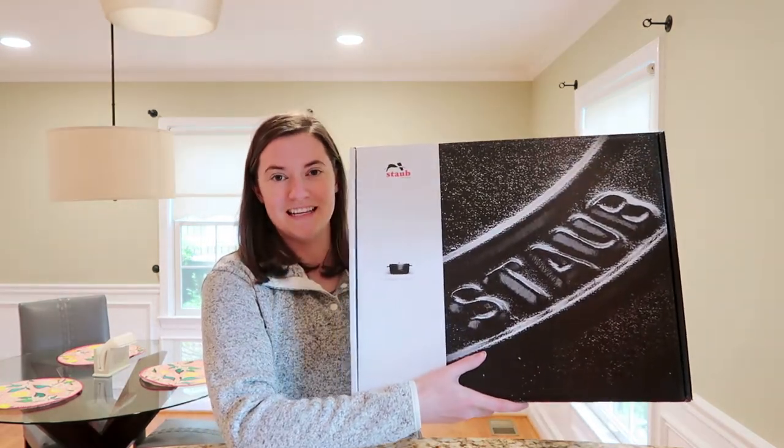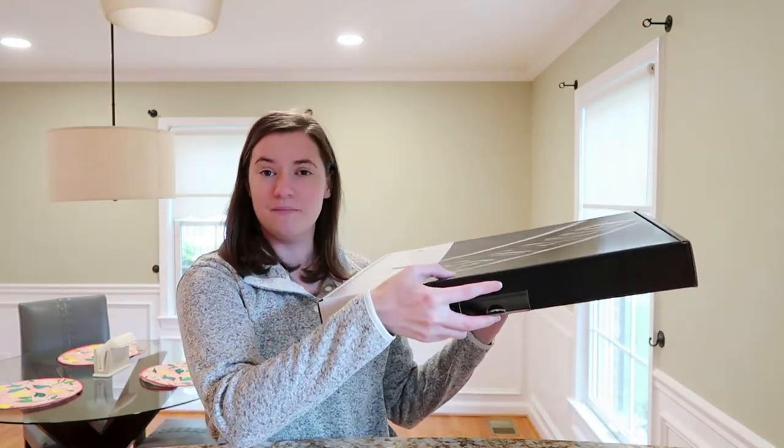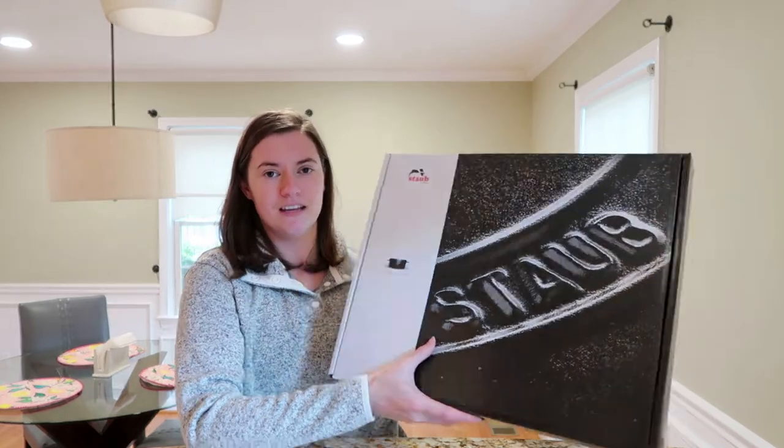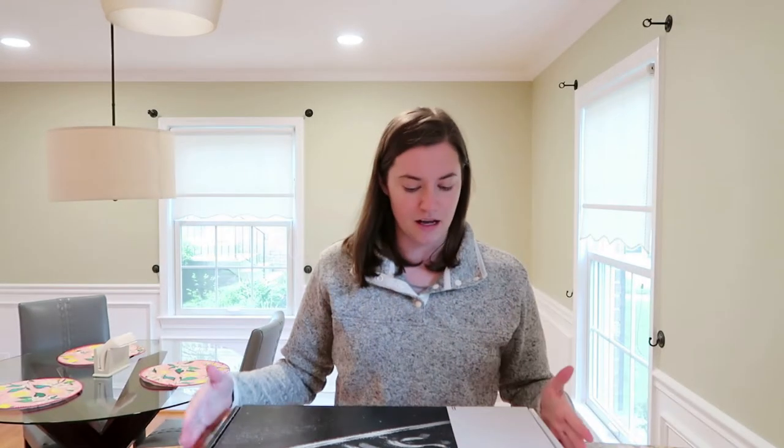So like I said, this is a 10 inch Staub fry pan. I got it in the color cherry because that's the color that had the discount on it for this time. It comes in a box — pretty compact packaging actually. I'll go ahead and unbox this and let's see what we've got.